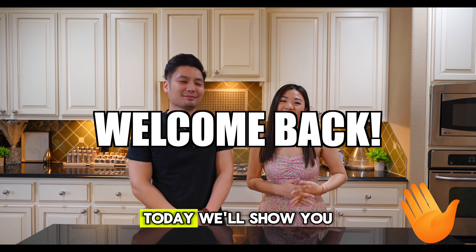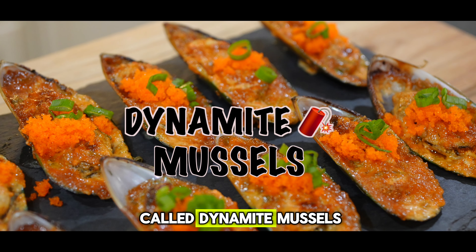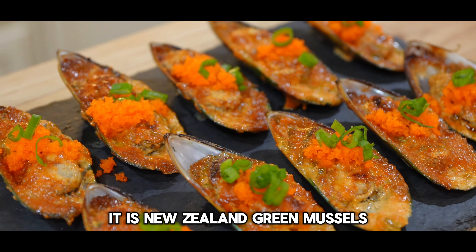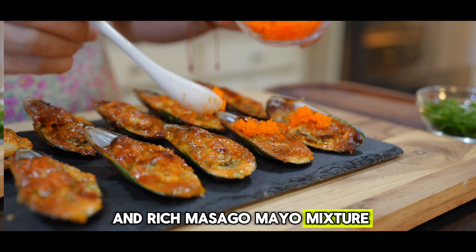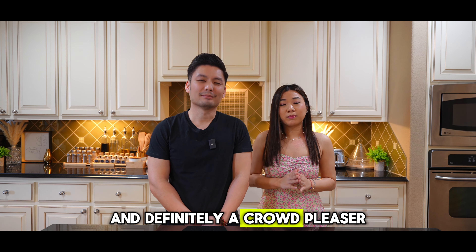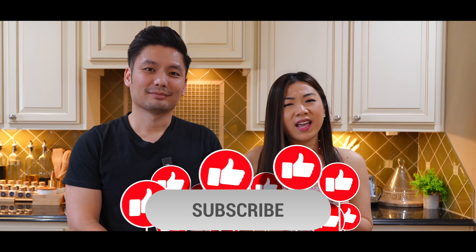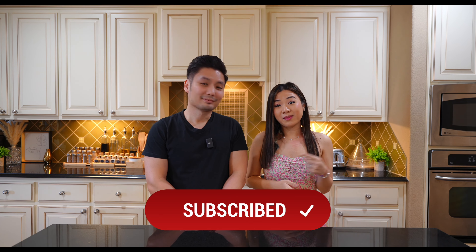Hey y'all, welcome back! Today we'll show you how to make delicious baked mussels, or sometimes called dynamite mussels — a very popular appetizer in sushi restaurants. It is New Zealand green mussels baked in a creamy and rich masago mayo mixture and topped off with more masago and green onions. This recipe is super fast and easy and definitely a crowd pleaser. But before we get into this recipe, please take a second to hit that like and subscribe button and hit that bell icon for future notifications when we release new videos. So y'all, let's get to baking!